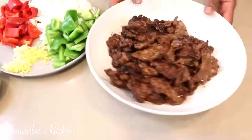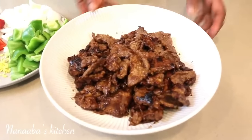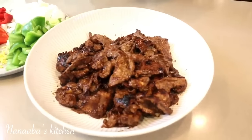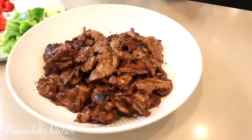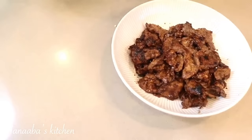Our steak is ready. It's glossy, it's juicy, and it's absolutely flavorful. I wish you were here to really smell the aroma. That portion is done. Now let's work on our vegetables to finish cooking this pepper steak.